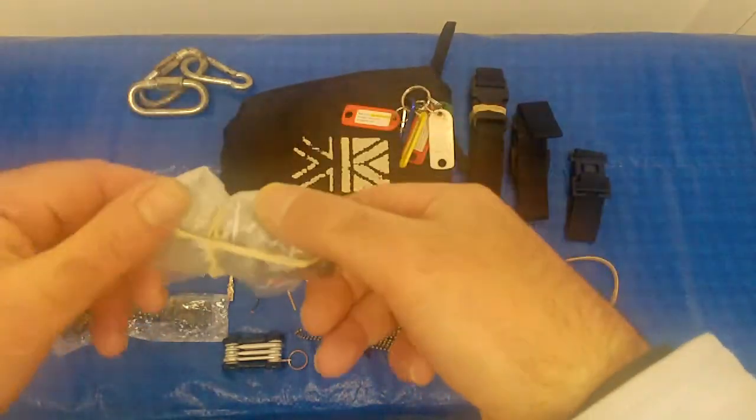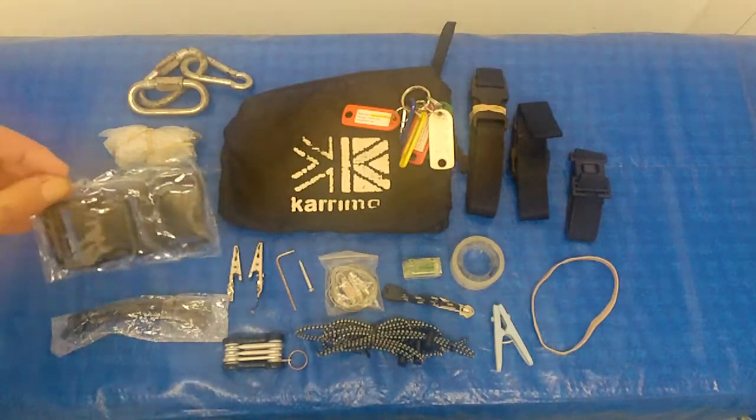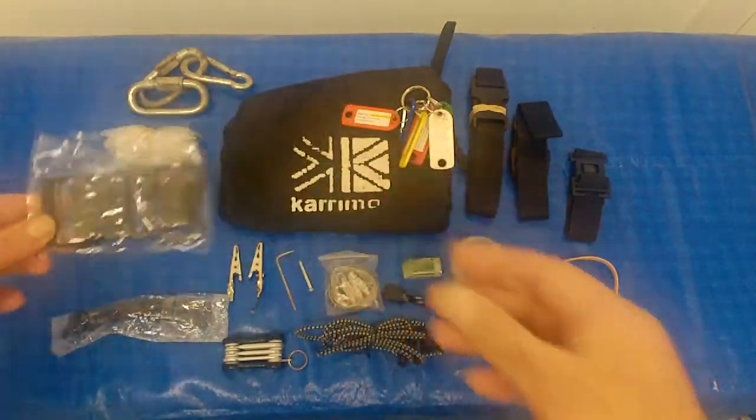This is a small bag of charcoal in case I want to make an improvised water filtration system. Here I have two spare buckles for my backpack and my tack pack, small and large.